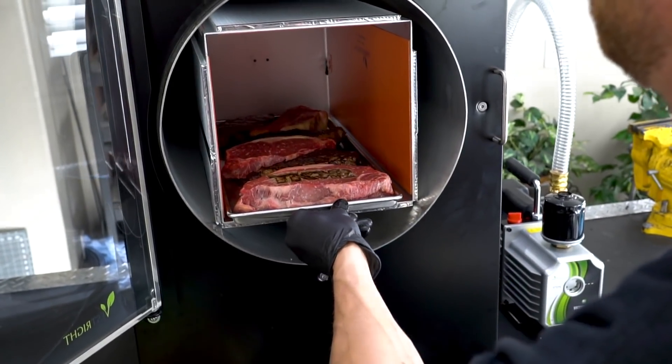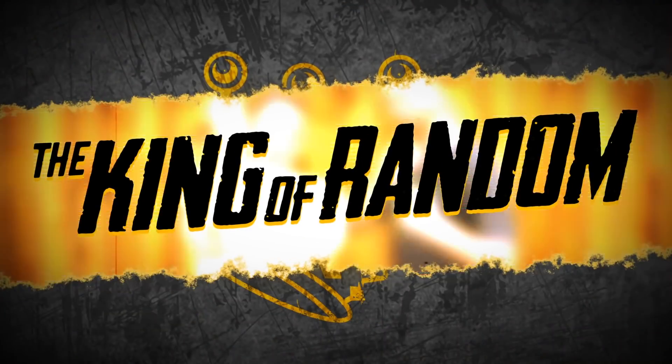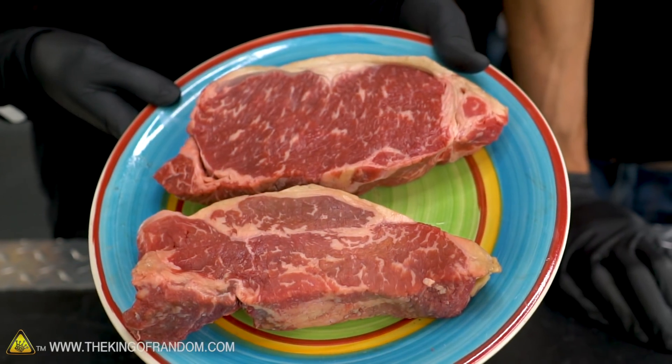In today's video, we are going to see if we can powderize a steak. In the past we've dehydrated a number of things, but all of them have been liquid or at least mostly liquid. We want to move on to something a little bit different. So today we've got steak. If you take steak and put it in a normal dehydrator, you basically get beef jerky, and that's not what we're going for — we want to completely dry it out.